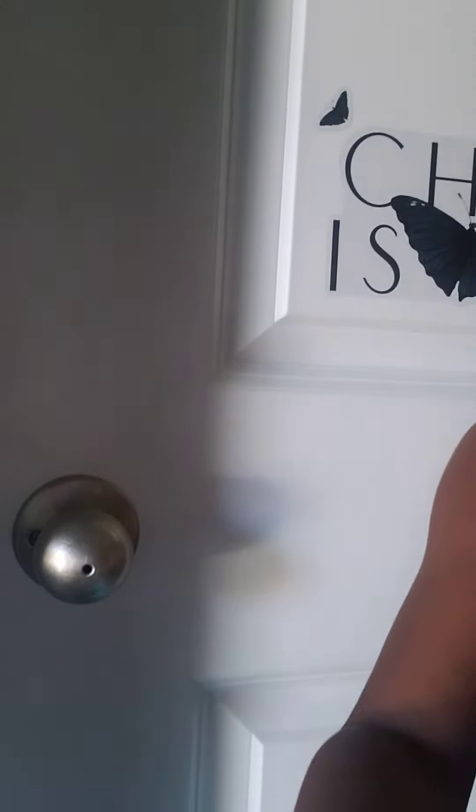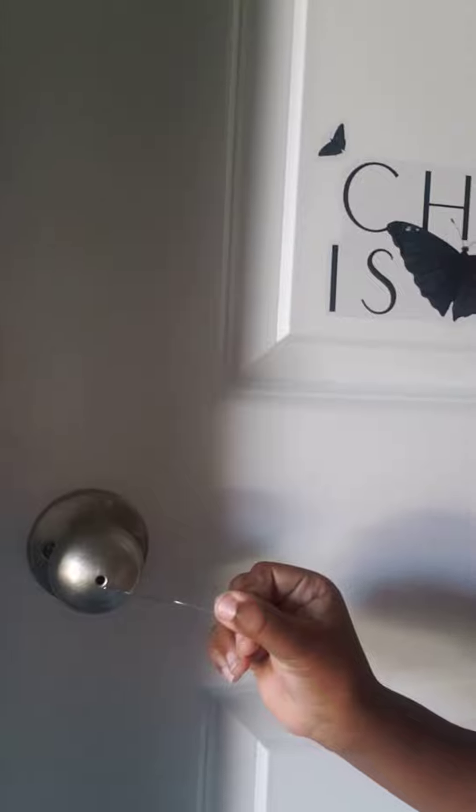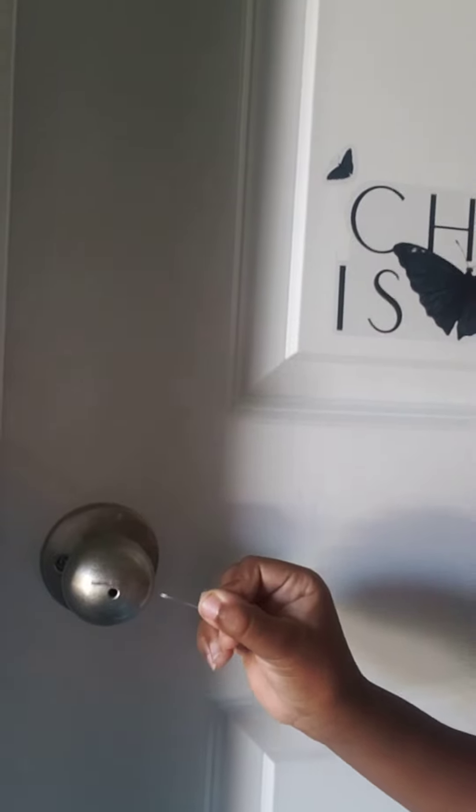Welcome to my channel. Today I'm going to be showing you how to unlock a privacy door. As you can see, it's got a very small hole right here, so it's not like a normal door. All you need is needle nose pliers or a very strong finger, but I don't recommend that because you can probably hurt yourself and cut yourself. So you should probably just buy some pliers or maybe get some help.